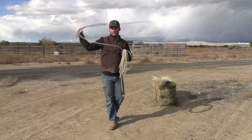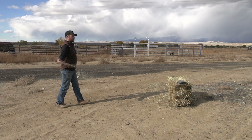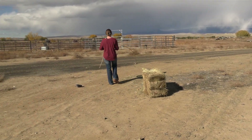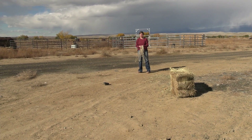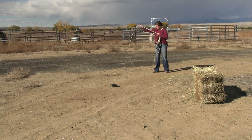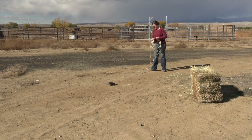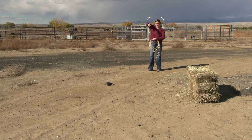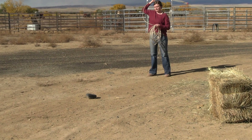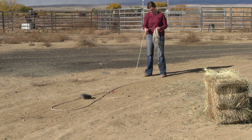When you feel that flop, that's your delivery point. You're going to feel that flop and that's when you deliver — open your hand and point towards your target. Go ahead and build another loop and rope that rock. Keep your loop as flat as you can. The goal is to have your loop land flat with the rock in the center of your loop as best as possible. Swing more flat, and when you deliver, your hand needs to be flat.